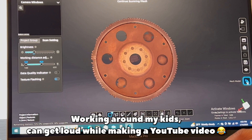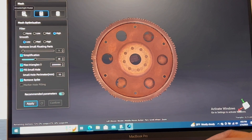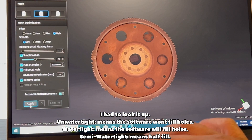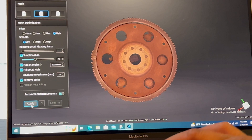The next thing I do is run a mesh model. It gives you different parameters: unwater tight, semi-water tight, and water tight. I'll have to look more into what these mean — I'm just following steps from a video I watched — and I'll try to do more explanation later. For now, I'm going to leave the parameters as-is and hit Apply.